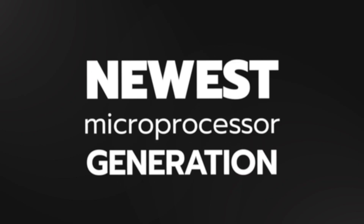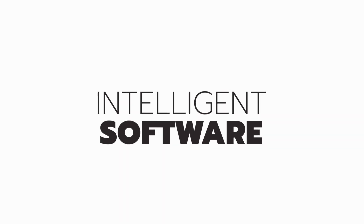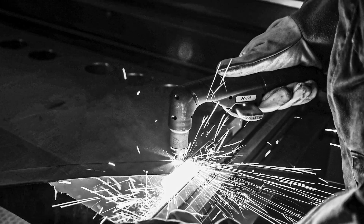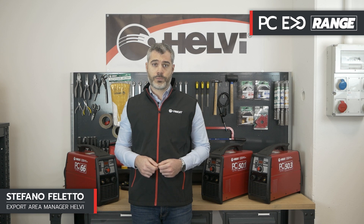Welcome to the Helvi training center. In this series of videos we're going to show you the new products in the Helvi tech range. Today we present the new Plasma Evo single phase and three phase from the Helvi tech professional line.